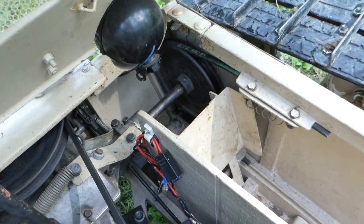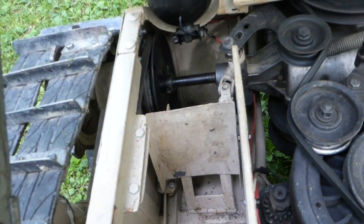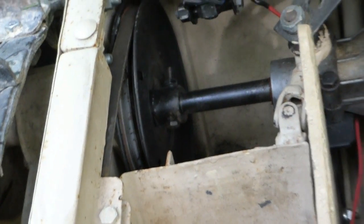It's hard to turn in the grass just because the tank treads dig in so much. But in the snow and on the pavement it turns really good. On the grass it's just kind of slow.